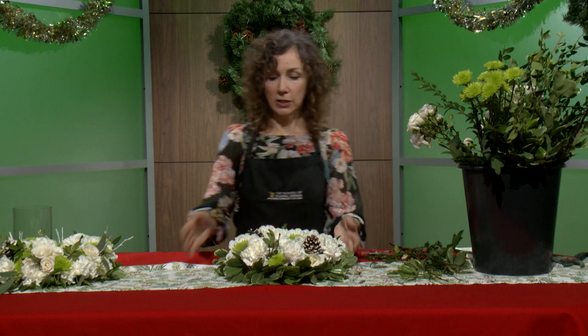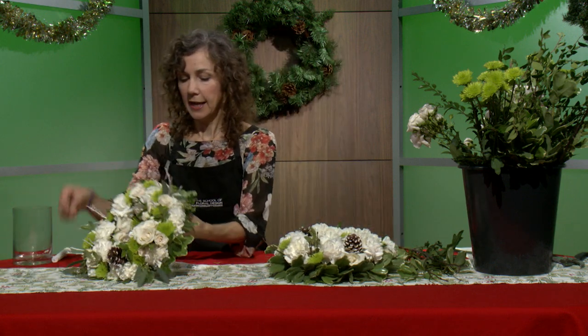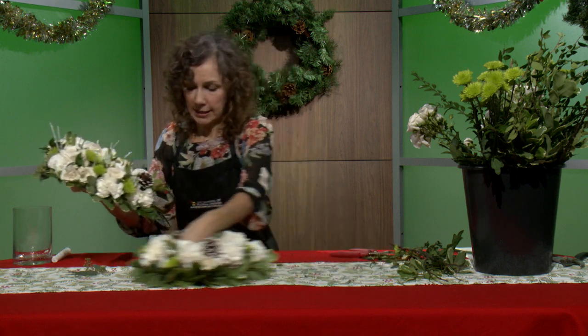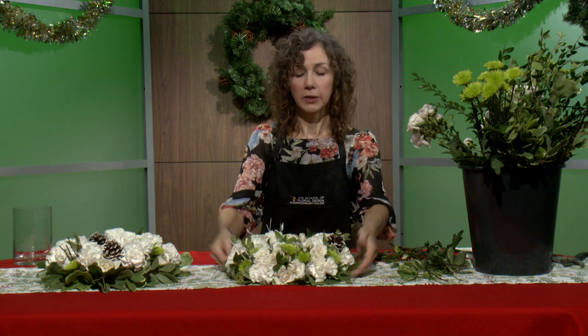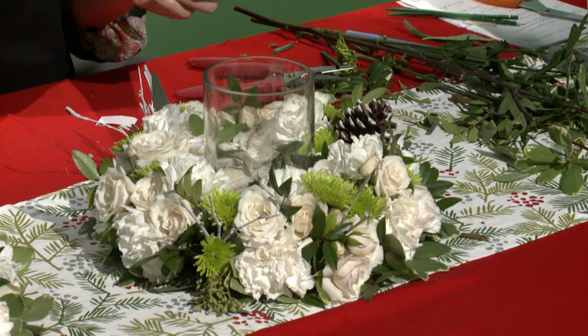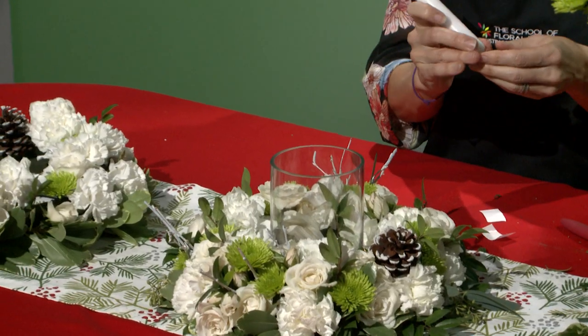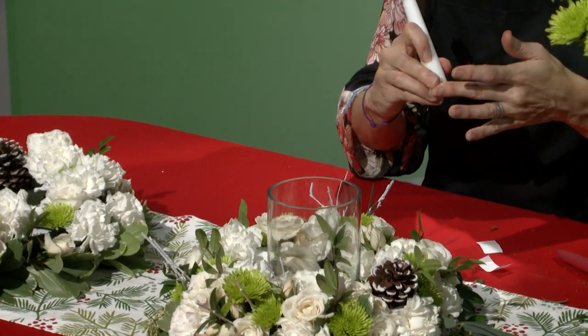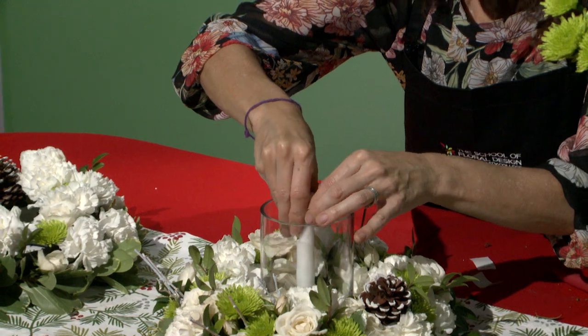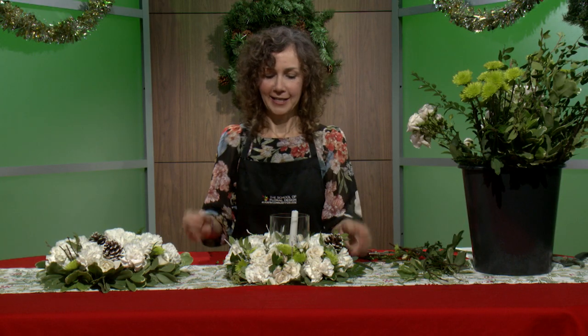This finished wreath can hang up on your door or wall as a fresh wreath, but you can also lay it flat on the table as a centerpiece. If you have a glass vase, you can set it right in the center, or use any kind of large candle — they even have ones you just turn on. Use two-sided sticky tape to stick it to the bottom of your candle, insert the candle into the center, and you have a lovely centerpiece wreath.